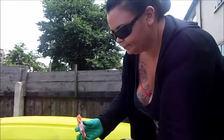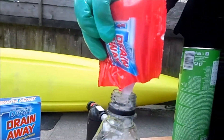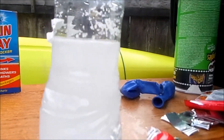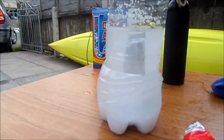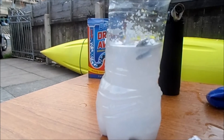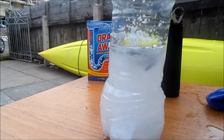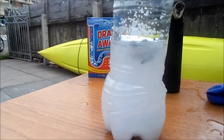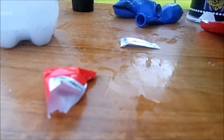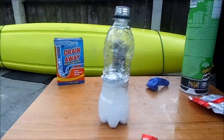So next we're going to do exactly the same thing — carefully pour this in here. And again put the foil in, the same as we did before. And again stretch the balloon over the top of the bottle.